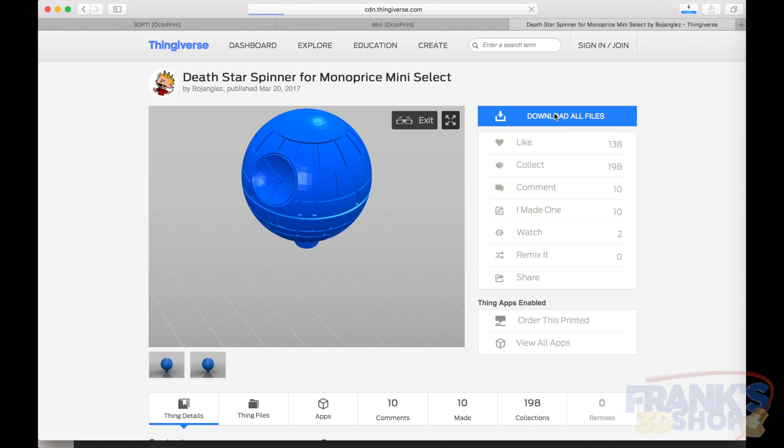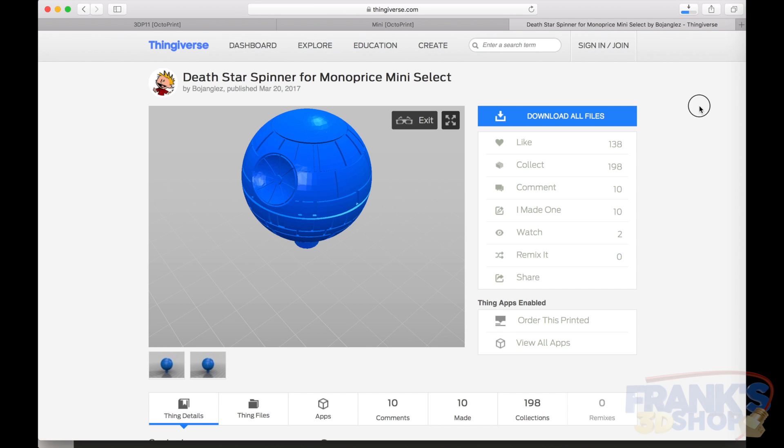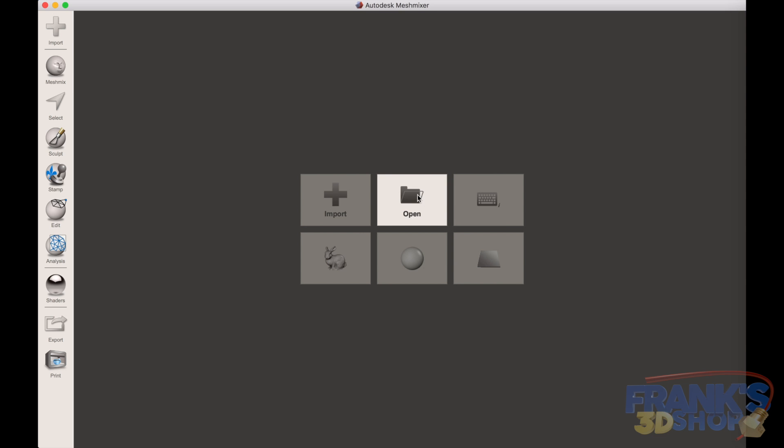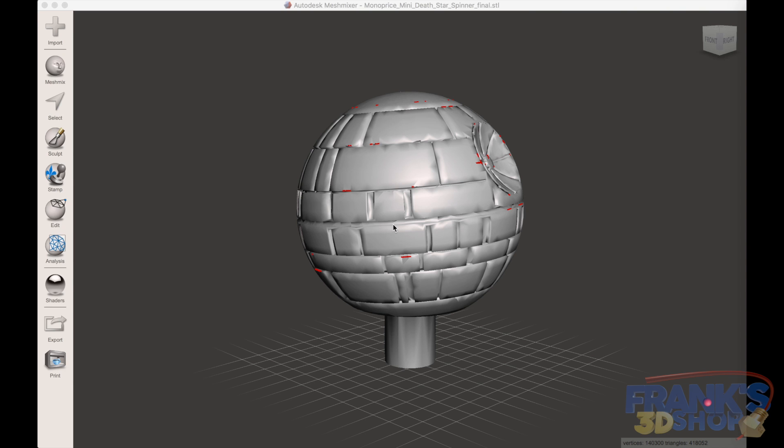The first thing we need to do is download the model from Thingiverse — I will put the link in the description below. Then we use MeshMixer, which is an editor for STL files. We import the file into MeshMixer, and what I want to do is cut the model in half.